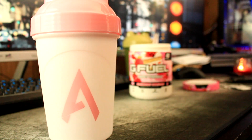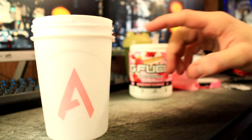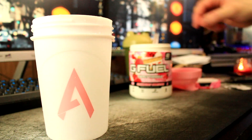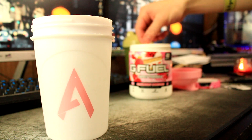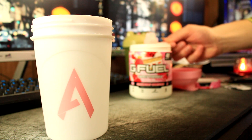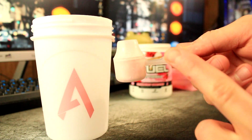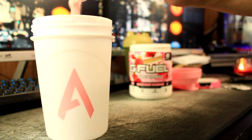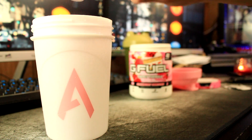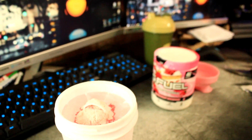The scooper was literally all the way at the bottom. Alright, let's go ahead and mix this baby up. I've got about 16 to 18 ounces of water in there. I'm going to get around one scoop — don't want to compact it too much. That is exactly how much I put in there, right at that line. Let's put this in here and mix it up.